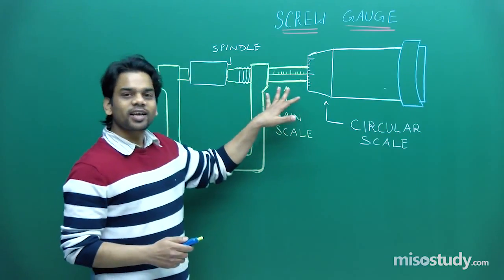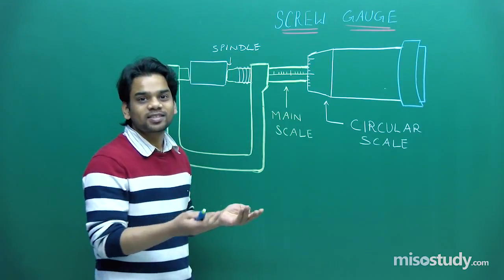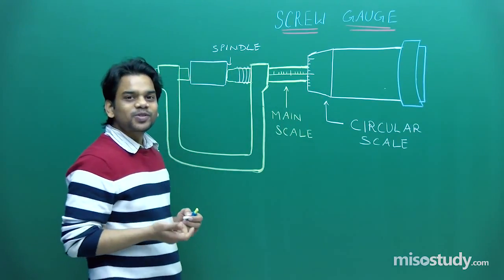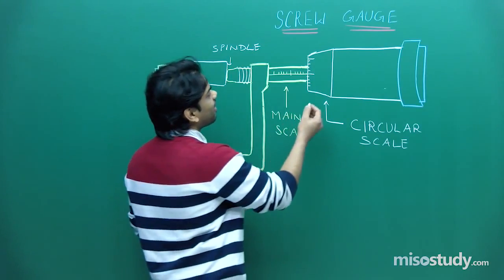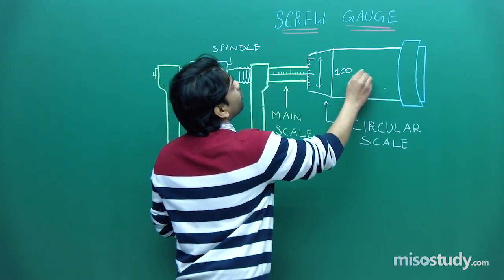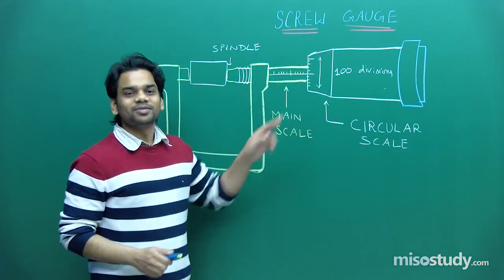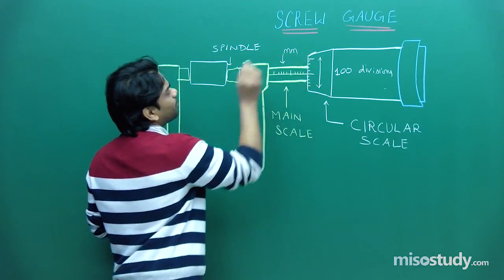There are two scales on a screw gauge, just as we have in the vernier caliper — a main scale and a vernier scale. Here we have two scales: one main scale and one circular scale. Normally in your physics laboratory you will find there are a hundred divisions, or in some instruments fifty divisions. The calibration on the main scale is done in millimeters.